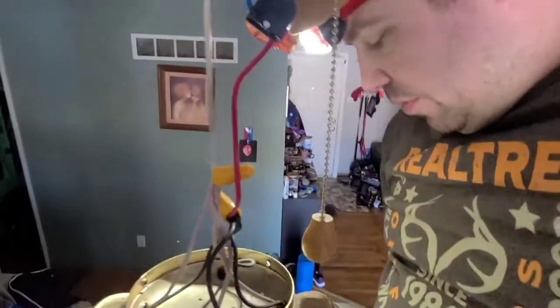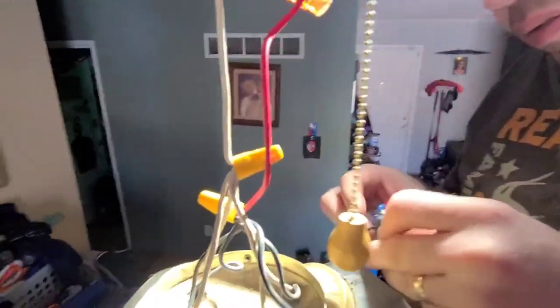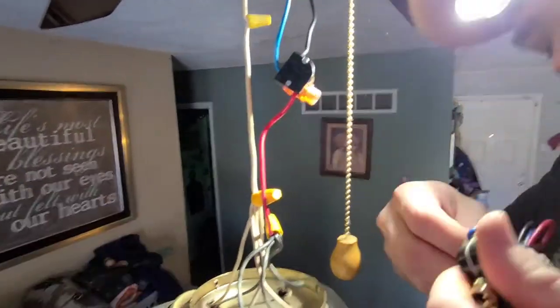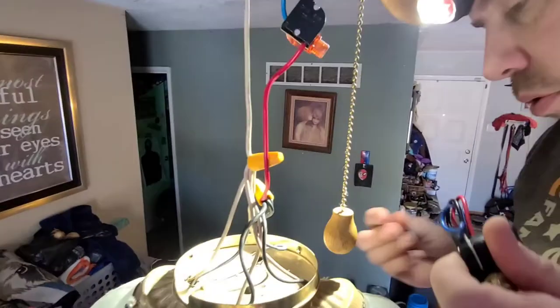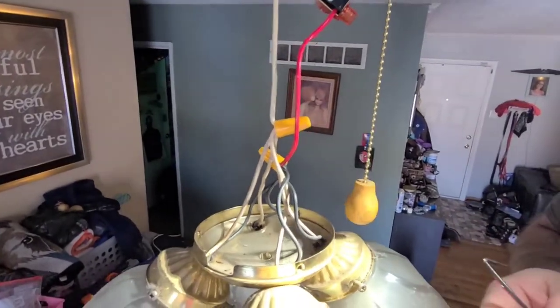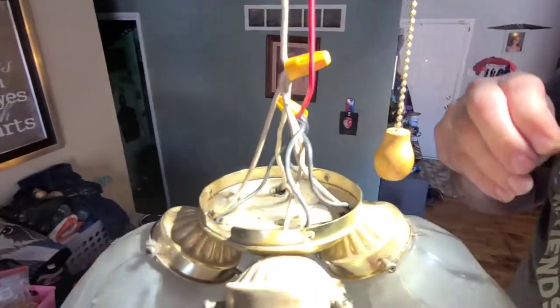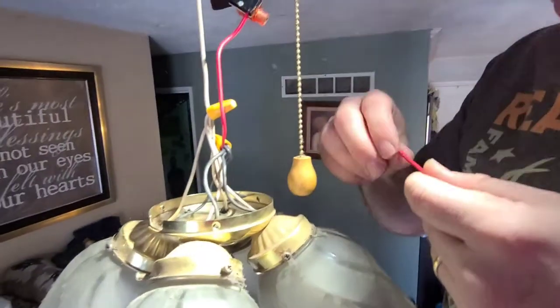So we're going to go for the big boy first — the red. He's the furthest down here and affecting the stuff. It's really not that bad, everybody. Oh, they're already kind of pre-stripped — look at that. See how they're pre-stripped? They're not always. You might need a wire stripper.